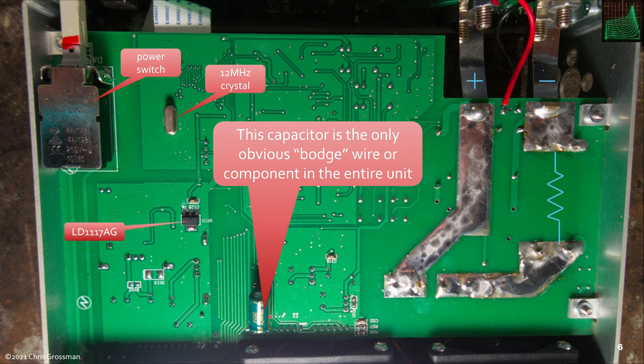This capacitor down here on the bottom is really the only obvious bodge wire component I can find on the whole unit — it's tacked on. There are no other obvious bodges I can see. This is the power switch. There's one voltage regulator here on the backside, and the 12 MHz crystal for the microprocessor.